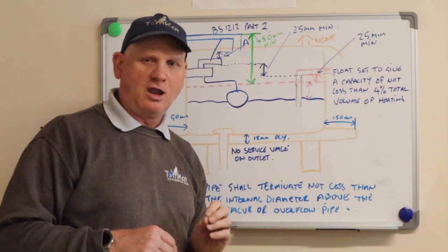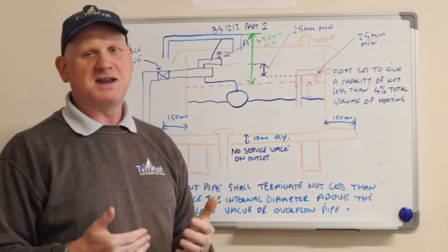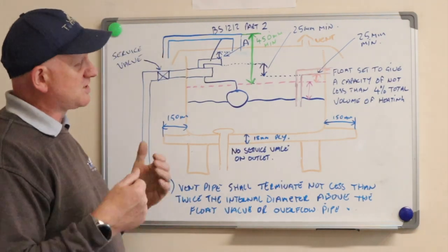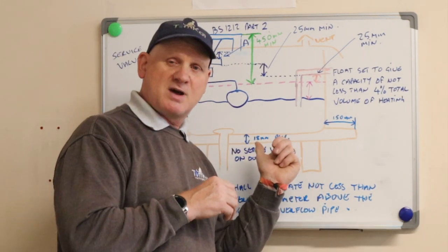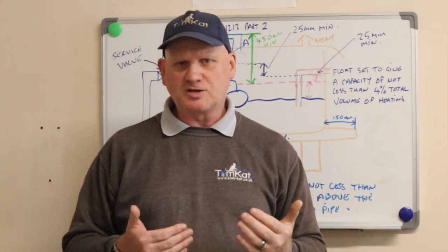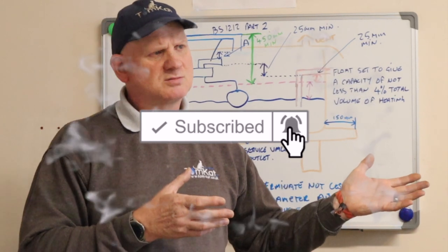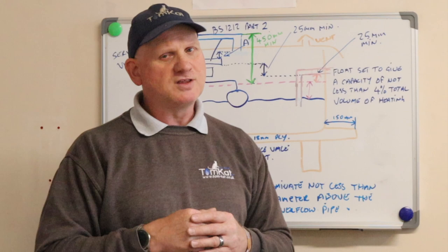That's my look at the installation of a feed and expansion system. I class this as a dying art now - not many engineers will ever fit these. When I used to work for Manchester City Council in the early 2000s we were putting these in every day, but now because of sealed systems it looks like it's become a thing of the past. The next video is going to look at the installation of pumps, which also seems to be a dying art - or is it coming back with things like underfloor heating and air source heat pumps? Hopefully you've liked this video - catch you on the next one.